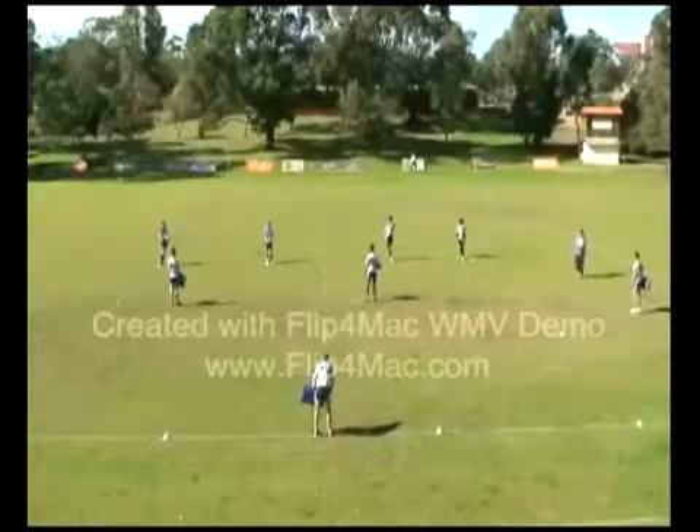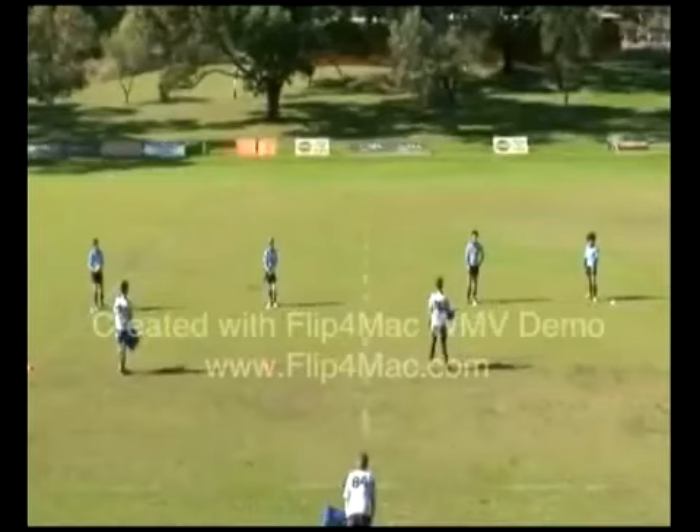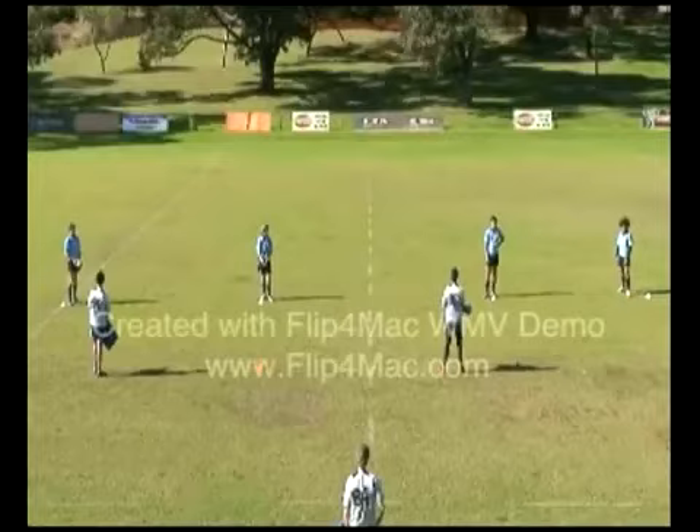What we're working on here is a line break drill. I've got my four attackers, two lateral defenders, a man acting as a blindside winger, and a full back. The idea of the drill is the four attackers will beat these two defenders. My blindside winger comes across — it still remains a four on two. We need to score the try. We go through at about half speed.